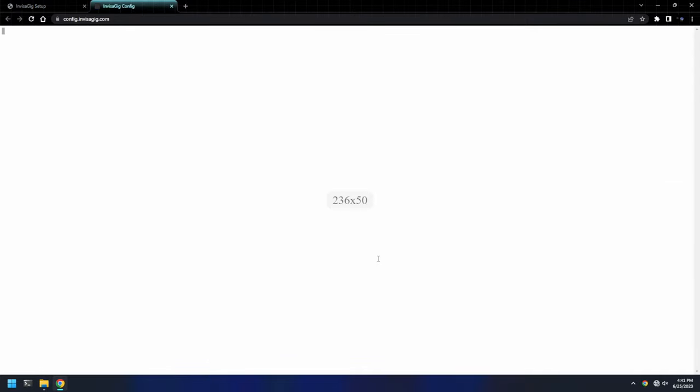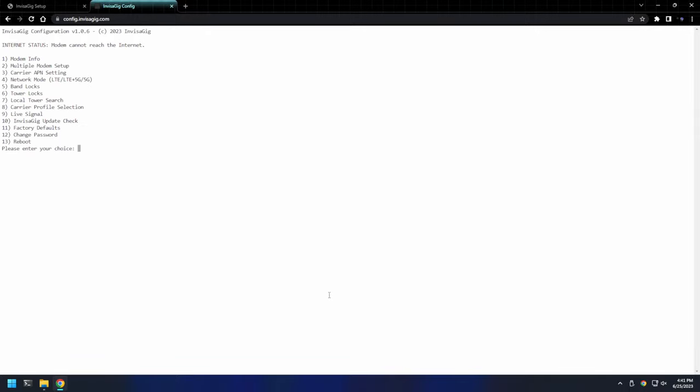This should open a new tab in your browser for the Invisigig config utility. To log in, we need to type 3 and hit enter. We'll use the default password and hit enter. Now that we're logged in, let's go ahead and change the password. This is done in the typical way — give it the current password, then a new password, and type the new password again. Once that's done, you'll have to log back in using your new password.